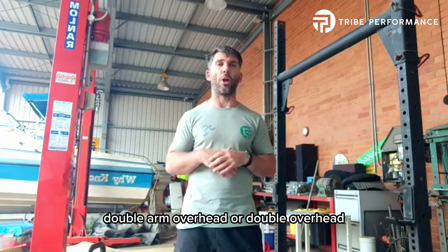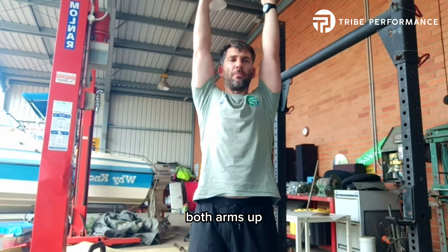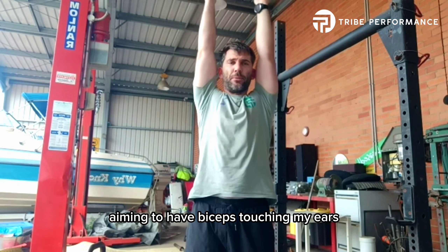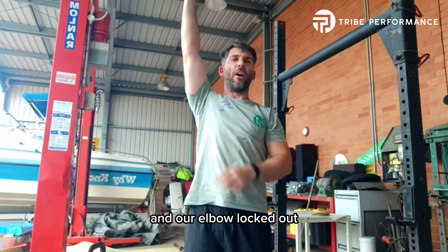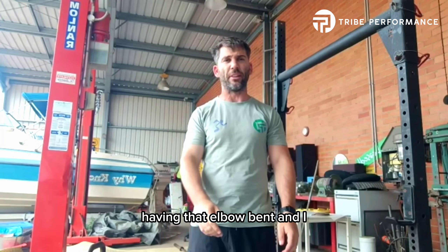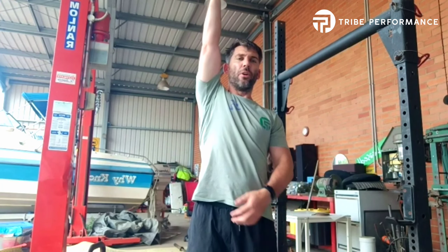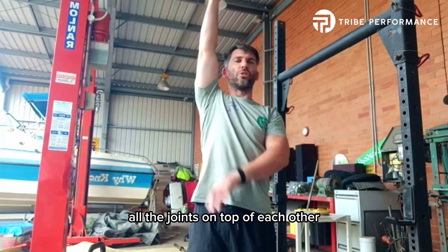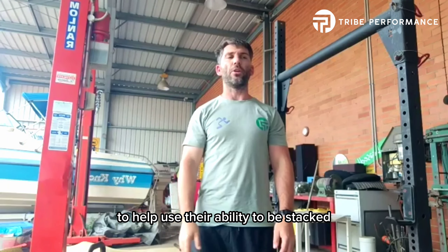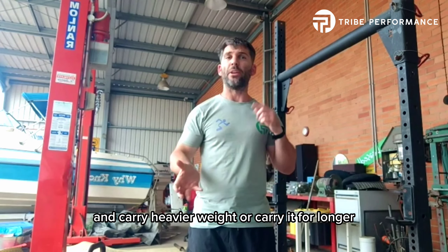As it suggests, double arm overhead or double overhead. I'm going to walk along nice and tall, both arms up nice and straight, aiming to have biceps touching my ears and elbows locked out, not bent. Having that elbow bent is going to make it a lot harder. What I'm trying to do is stack all the joints on top of each other to help use their ability to be stacked and carry heavier weight or carry it for longer.